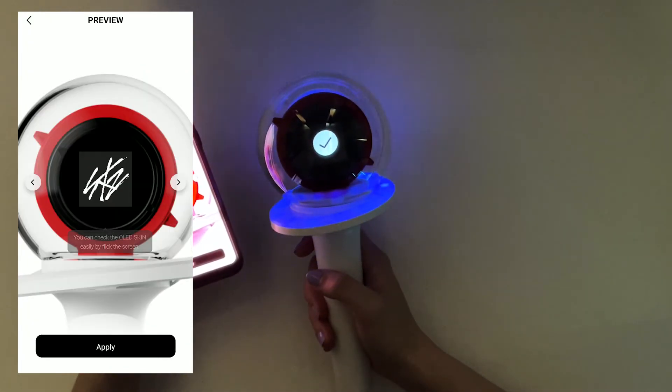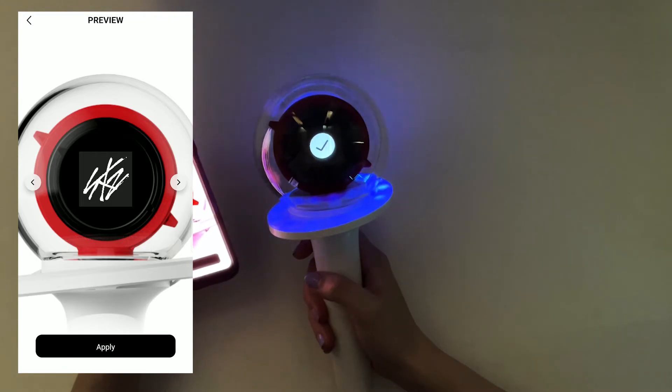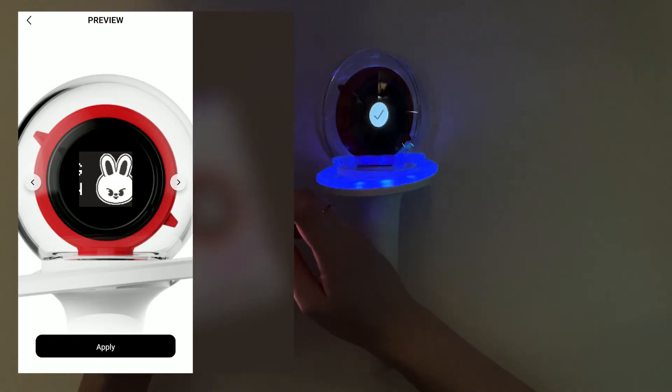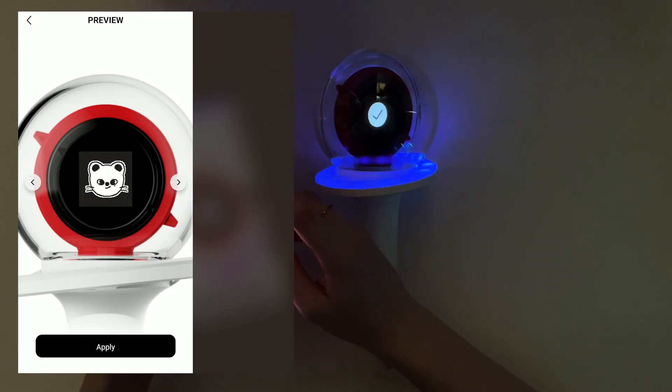You can check the OLED screen options. So you have a compass, Wolf Chan, Bang Chan, Lee Know, Lino, Dwaekki, Changbin, Han, Hyunjin, Quokka, Bakari, Felix, Puppy M, Seungmin, Foxy Innie, and I.N, and then the Skiz logo.